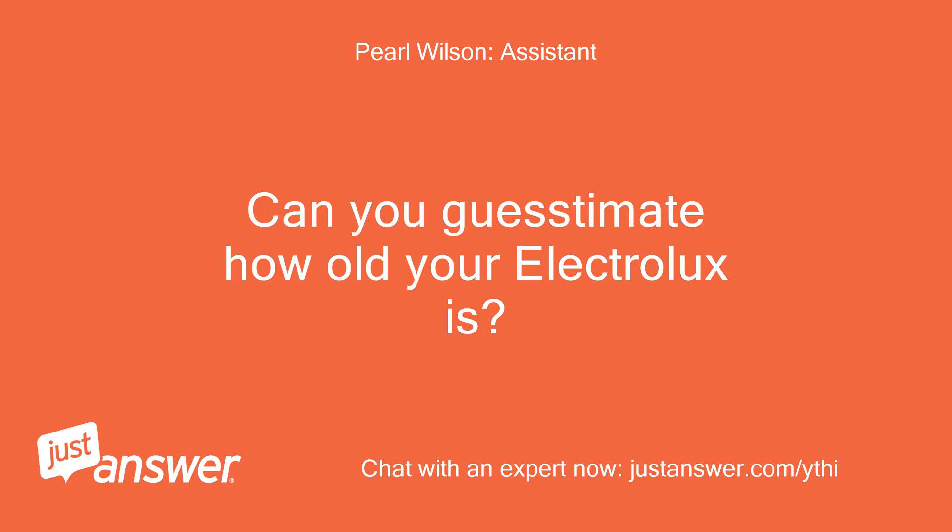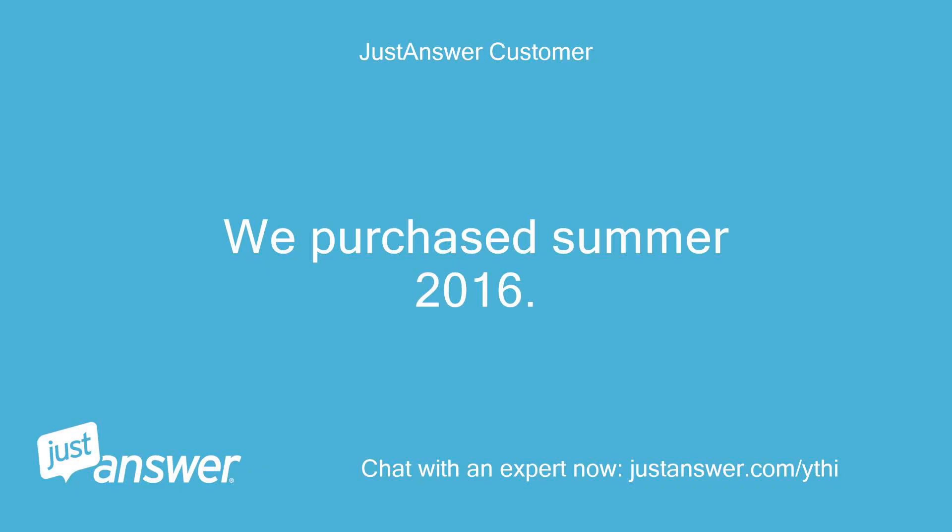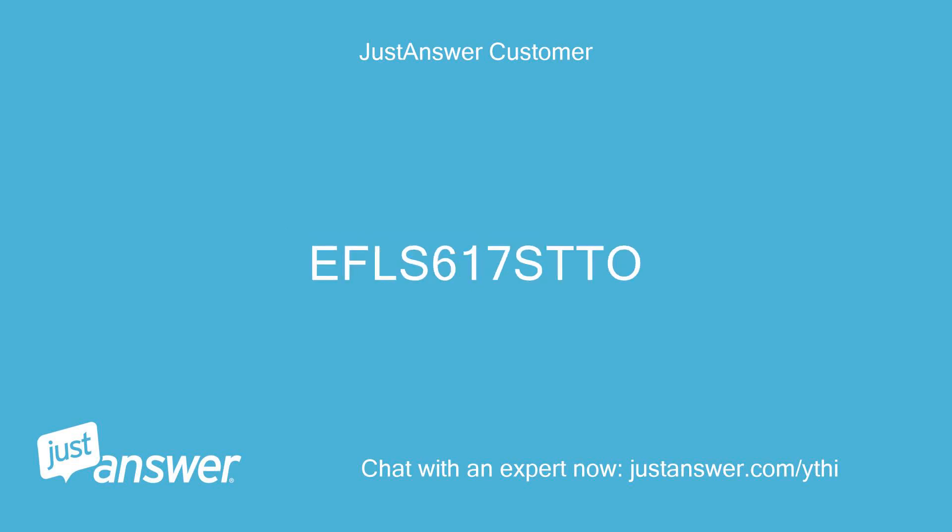Can you guesstimate how old your Electrolux is? And just to clarify, what's the exact model? We purchased it in summer 2016. The model is FL617STO.